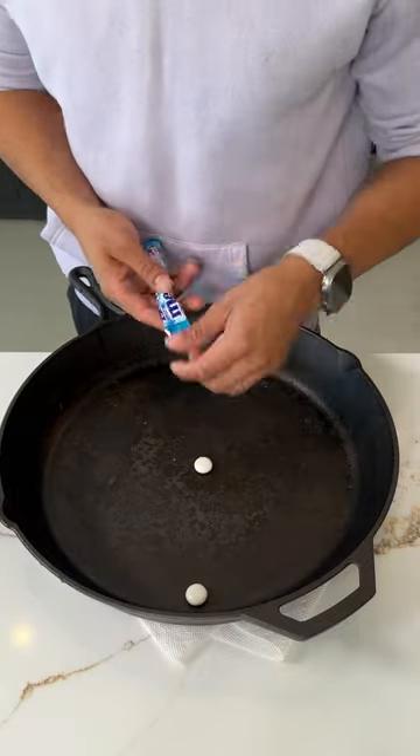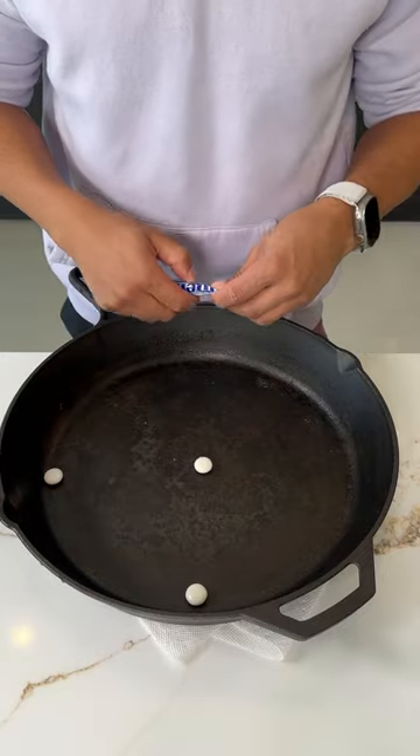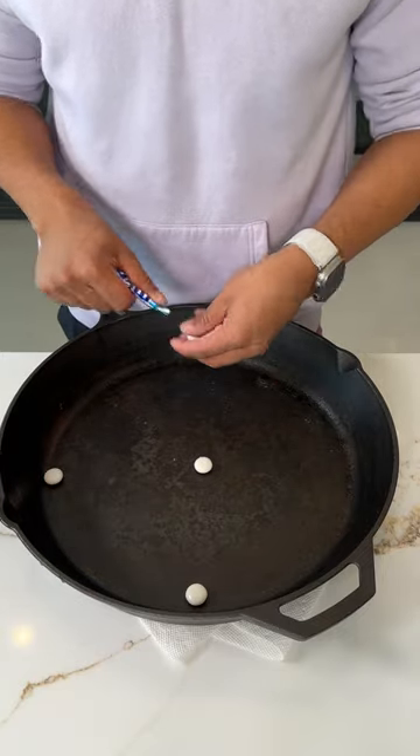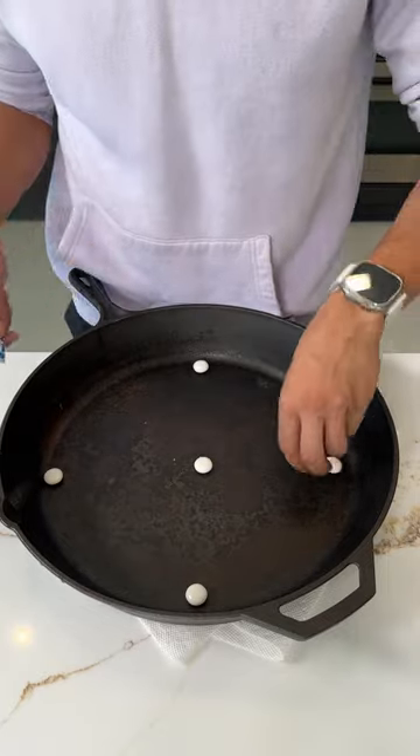We're going to take our Mentos, place them around the pan, each corner, just like this.